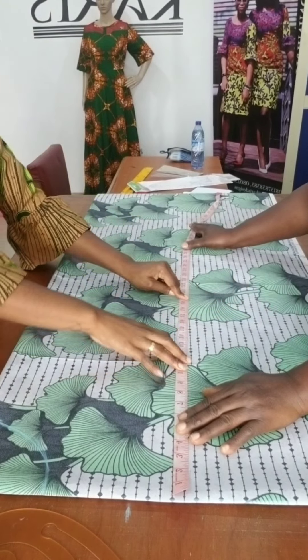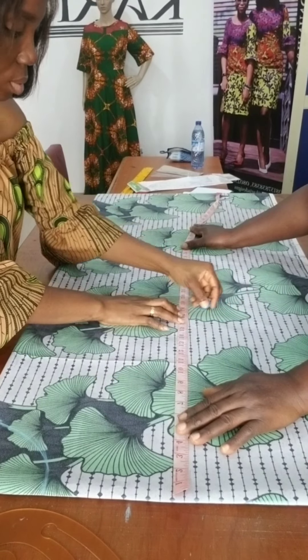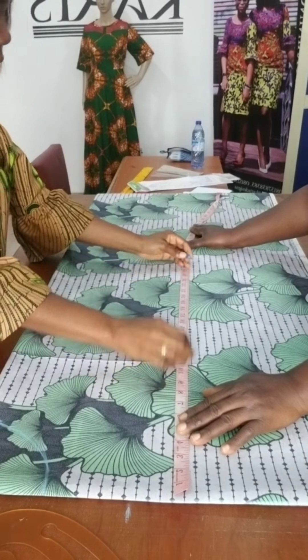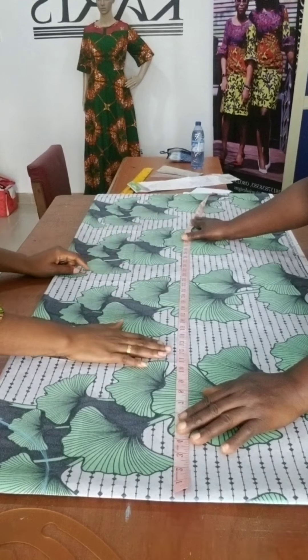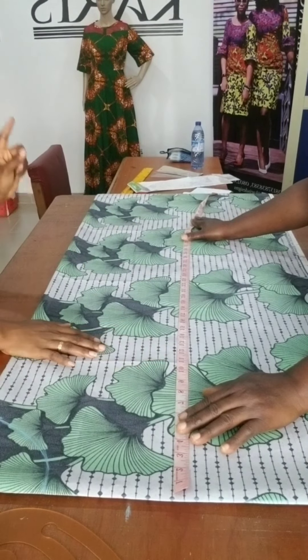Shoulder to bust point is 12. Shoulder to waist is 18. Shoulder to lift is 26. This is where I'm going to put the first measurement, which is 12 — that's what we've got.